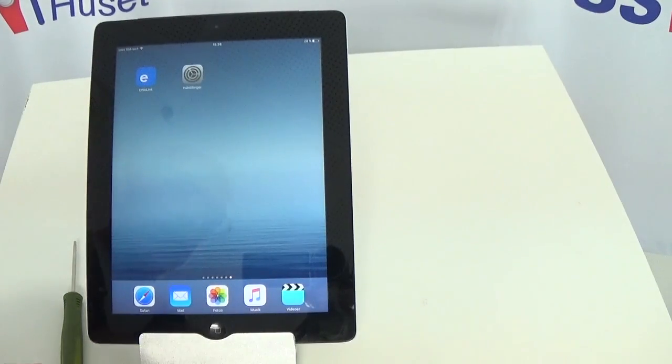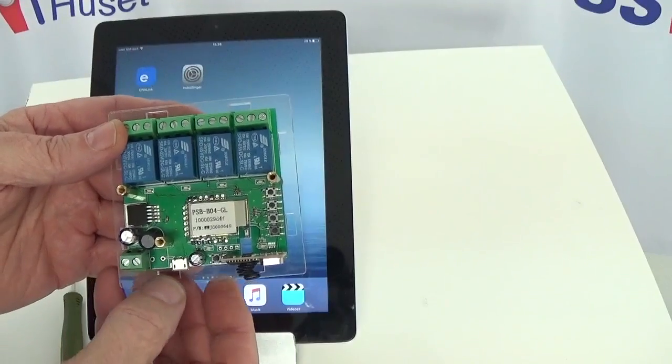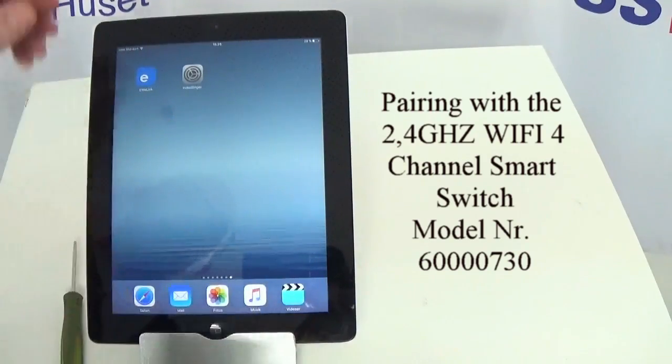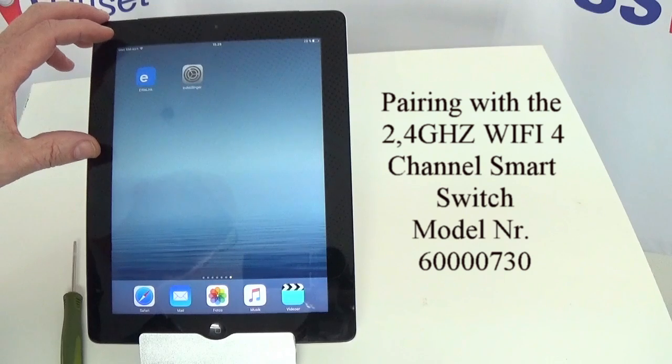I would like to demonstrate the procedures for pairing our 4-channel smart switch with the iOS iPad or iPhone iwiLink app.